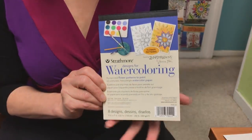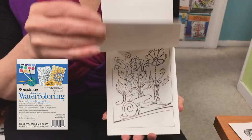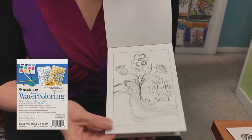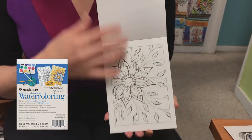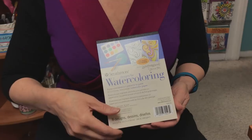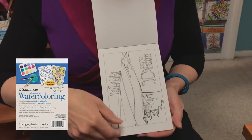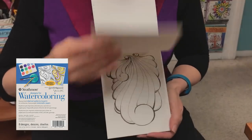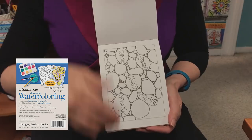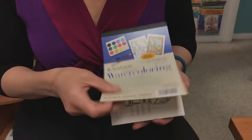This is the Flower Patterns Pad. This is the Abstract Patterns Pad. This is the Nature Patterns Pad.